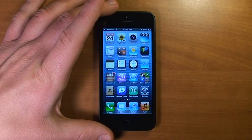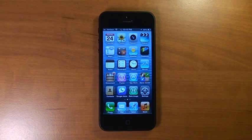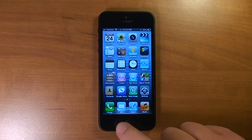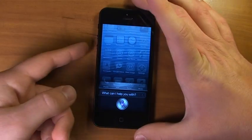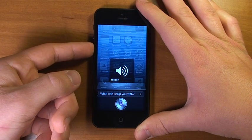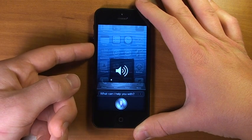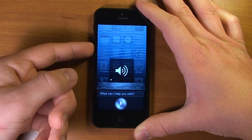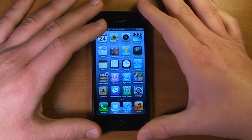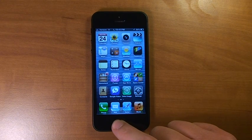So how can we make Siri less loud? We cannot completely mute Siri unfortunately, however Siri does have her own volume controls. If we activate Siri, we can use the volume buttons while she's active. You can see right now she's turned all the way up, but if we turn it all the way down, we can't completely mute her — there's still one dot — however we can get it down to that one dot.